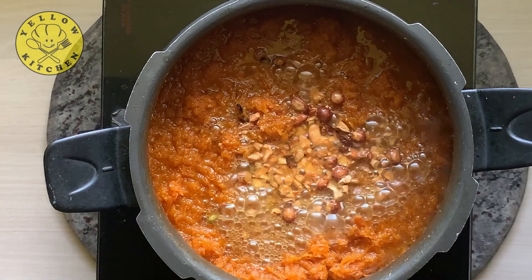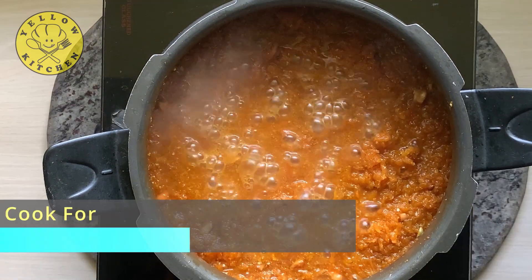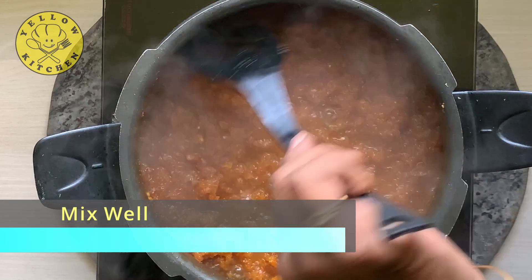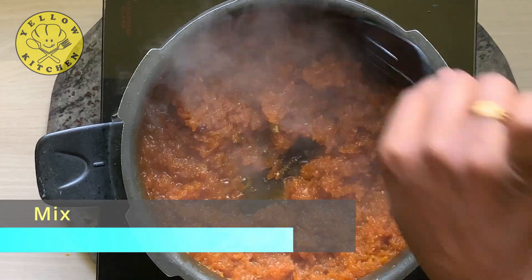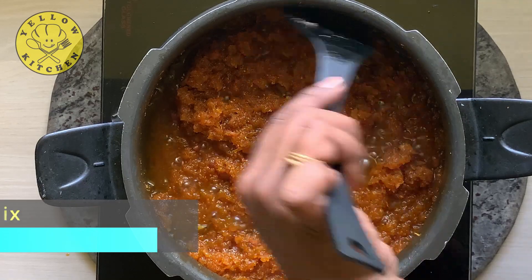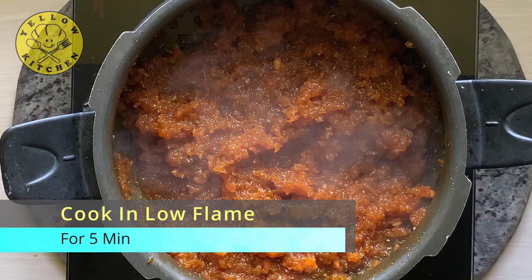We will mix it well. We will cook it on high flame for 10 minutes. We will cook it in the cooker for 5 minutes. We will mix it well. If it is cooked in 5 minutes, we will cook it on low flame.